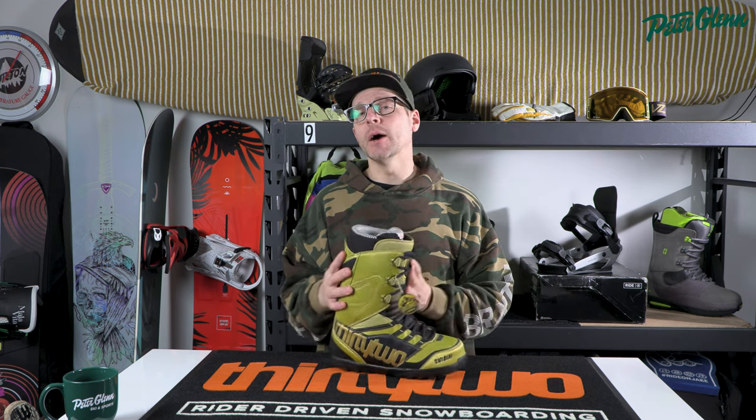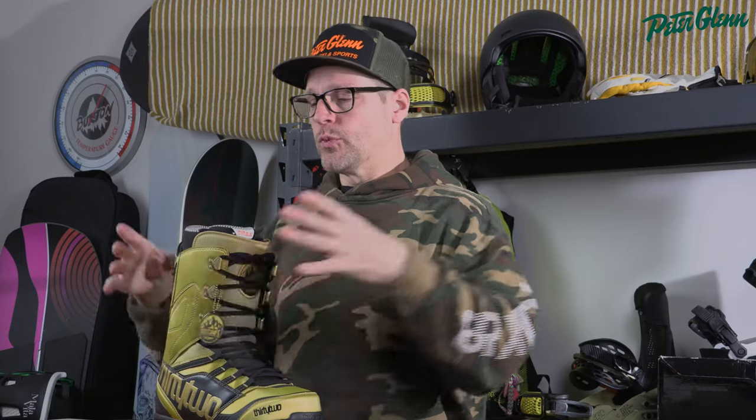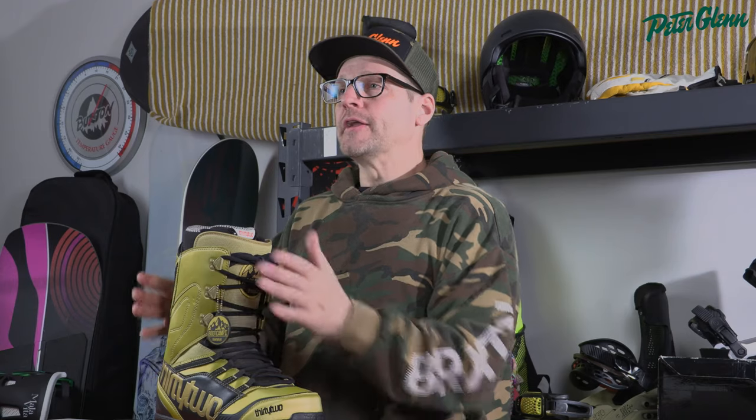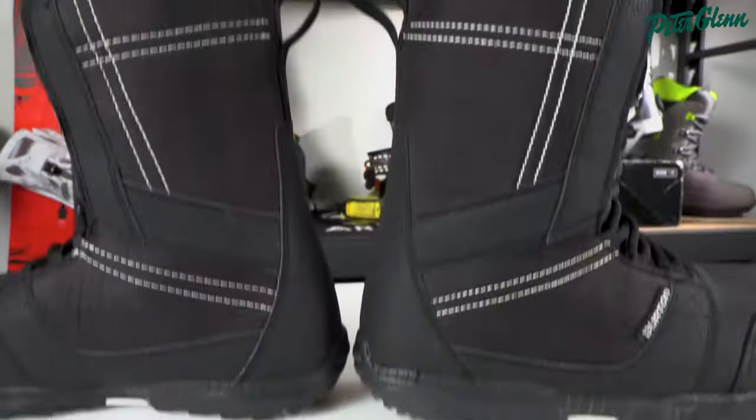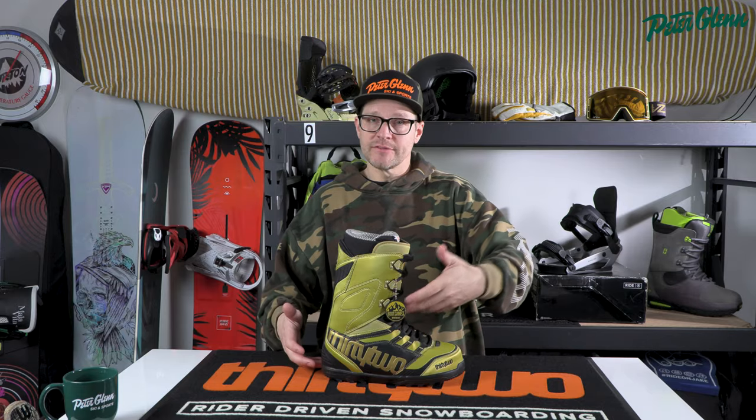A lot of people will try on a boot and say 'my toes are touching in the front, this boot doesn't fit me.' With a snowboard boot, we basically want a boot that fits nice and snug all the way around your foot. When boots get bigger they don't just grow lengthwise — everything in the boot gets bigger. So if you're a 10 and a half and jump into a size 11, yeah it's a little longer, but everything just got bigger from heel to ankle as well, and this is super important.